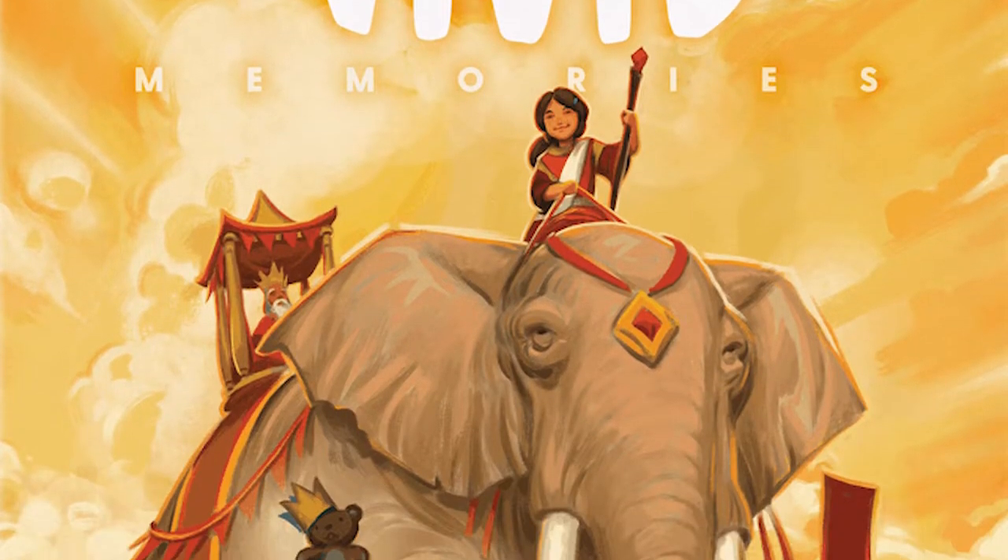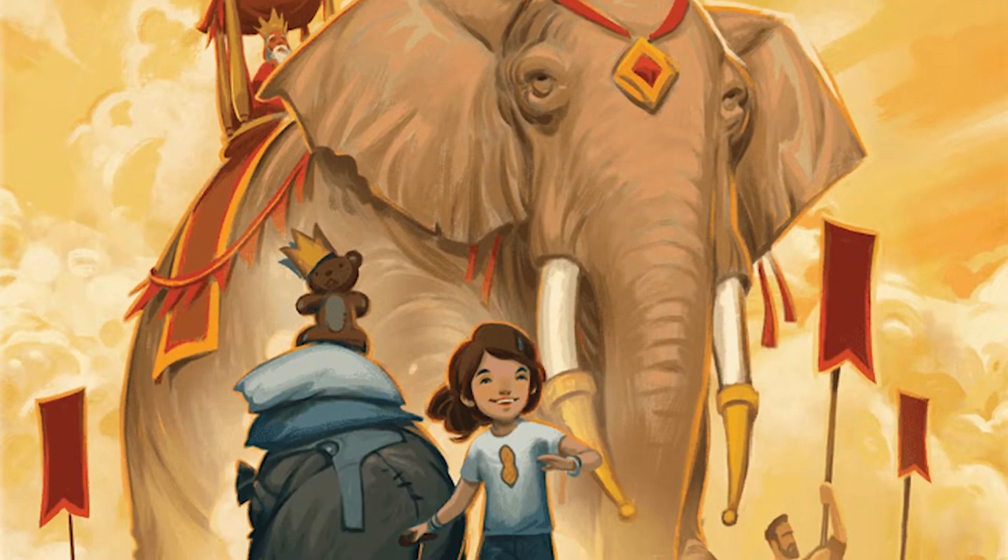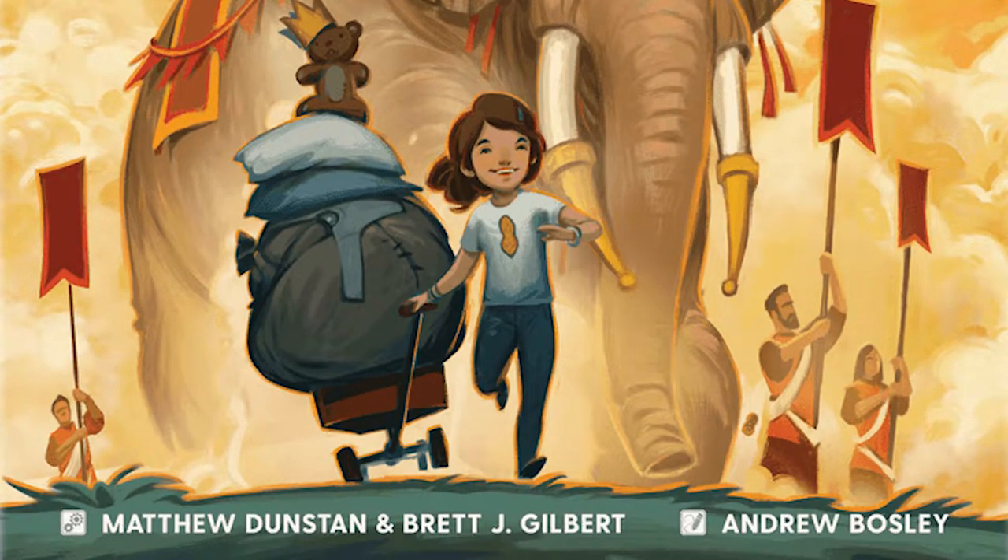Hey guys and welcome back to another Unfiltered Gamer board game review for the game Vivid Memories by Floodgate Games. The game is designed by Matthew Dunstan and Brett J. Gilbert, with art by Andrew Bosley. The game plays 2 to 4 players, takes roughly 30 to 60 minutes to play, and is for ages 13 and up.